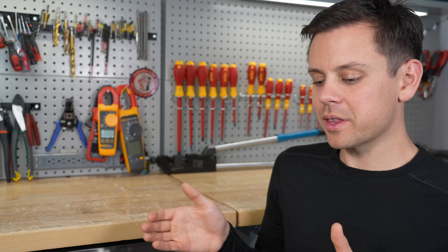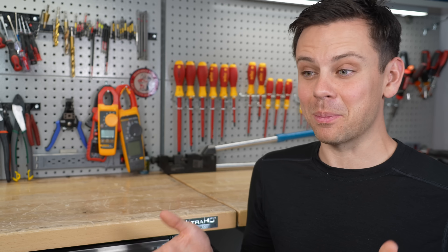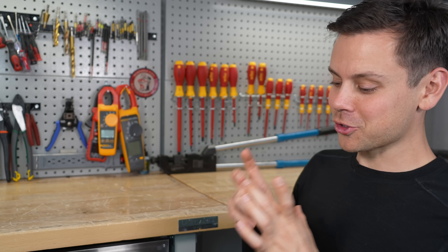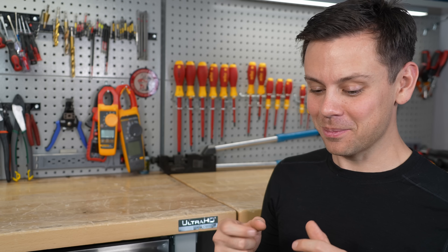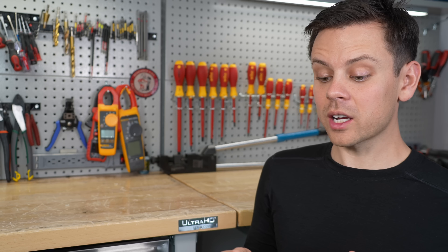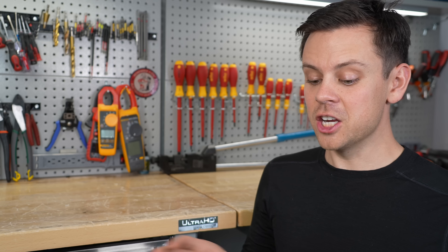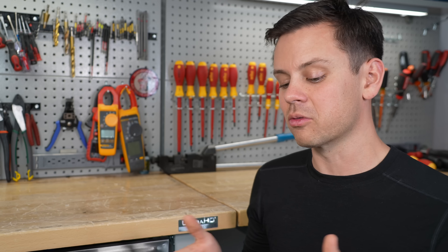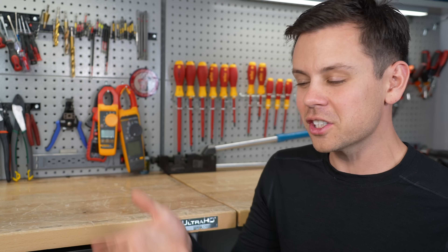Even low voltage things can still shock you and be pretty painful. For example coils — if you're working with a large relay and there's a charged coil inside, or a large charged capacitor, you're going to get shocked and some of those have very high voltage. Some capacitors can kill you. If you're working with something dangerous like a microwave or a power supply, don't touch anything unless you're a professional. Even in a car, those coil packs can still get you and it hurts a lot.